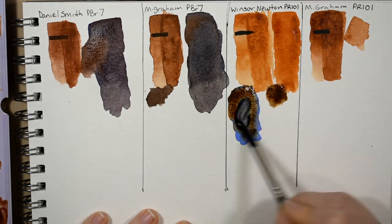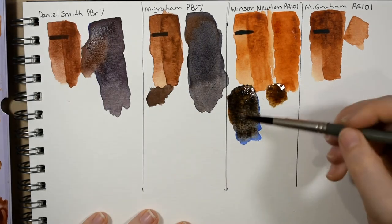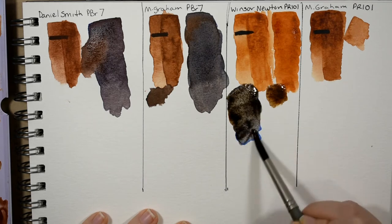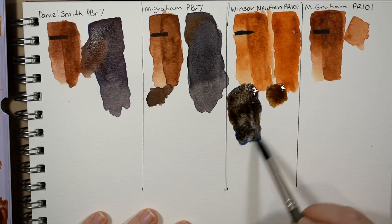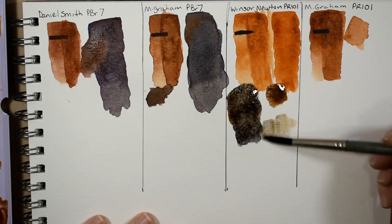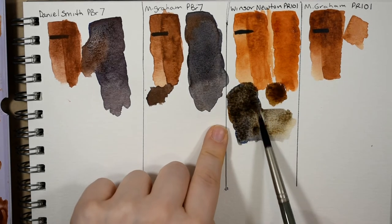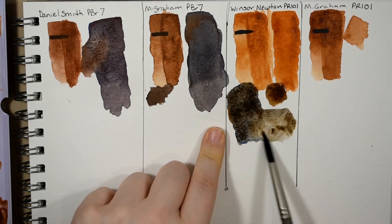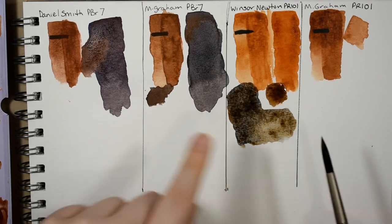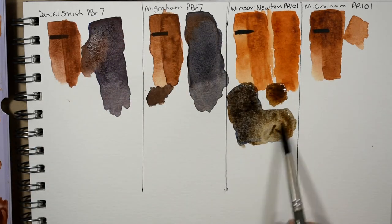If you mix it more toward the blue you can get more of that gray, but I don't think it will ever go truly black because there's just not enough pigment. Watered out a bit — well, that's actually pretty good. This one mixes a warmer black or warmer gray because it's more toward the orange than any of the others, which is lovely.